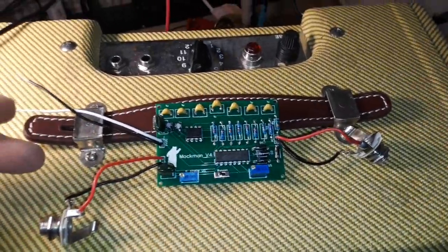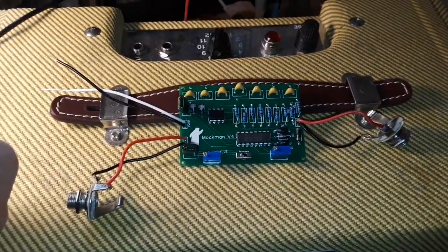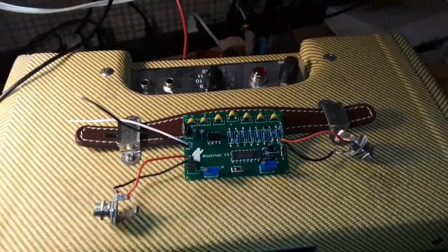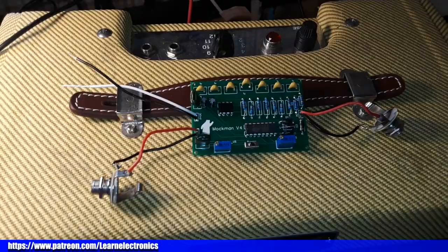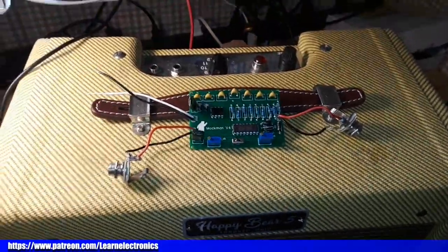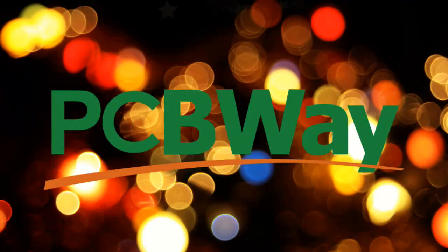So there she is - I think it sounds good and we're ready to go to the next level, which as I said is to put it in a stomp box enclosure and get the big clicky switch on there. I hope you guys enjoyed this. If you did, give me a thumbs up, feel free to comment, share, and don't forget to subscribe. Big thanks to PCBWay for sponsoring the video, big thanks to the patrons, and big thanks to you for watching. Peace.